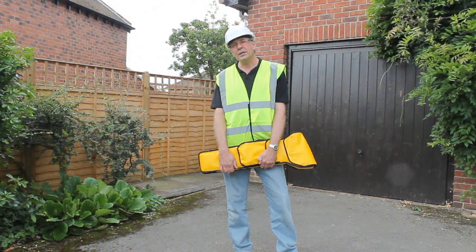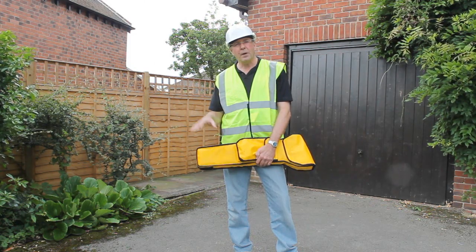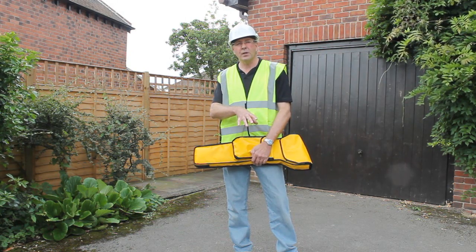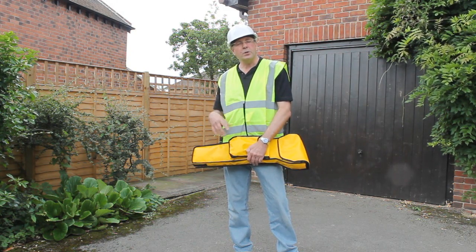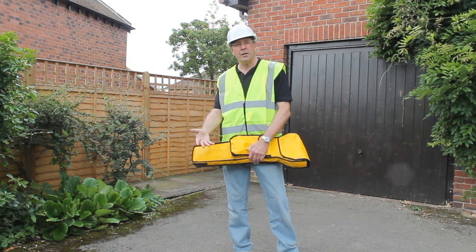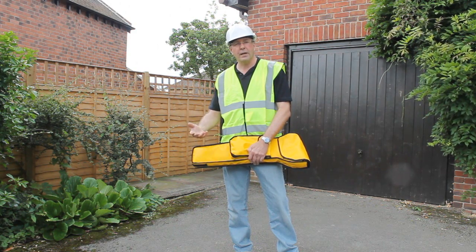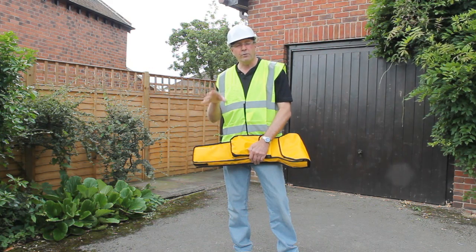Now we've seen the Utilifinder system being used. We started by identifying the services and the risks, checked out where the services are that we could by inspection. We used the Utiligen to put a signal onto the electricity cable, and the Utilitrace unit to trace it, locate it, and pinpoint it. So we've reduced the risks.